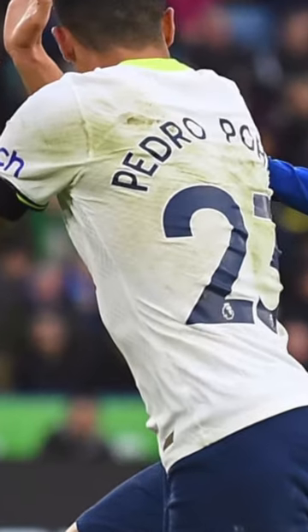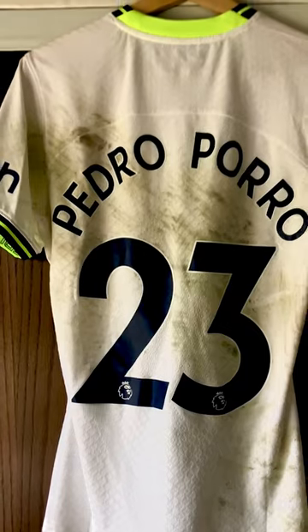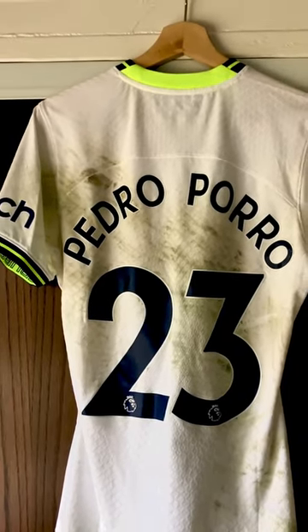It gets even more mud to the back of the shirt in the second half, and that lines up exactly to the real thing.